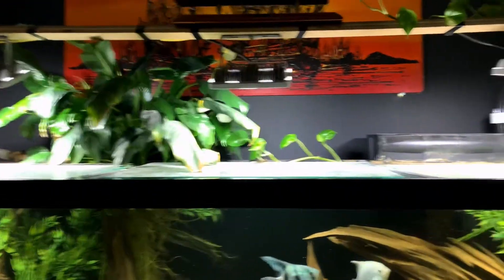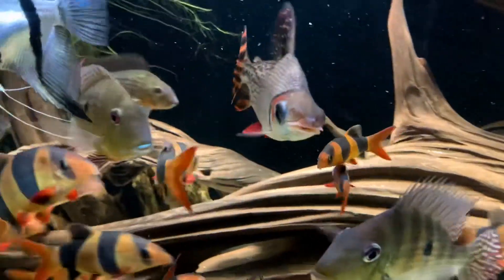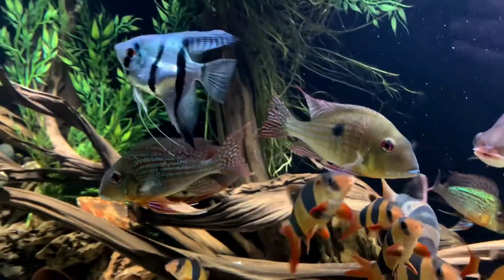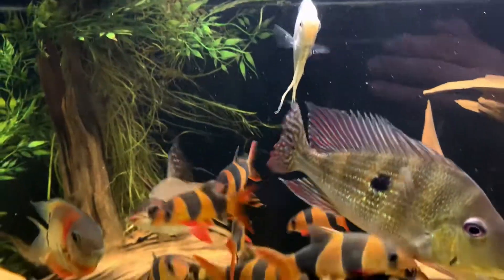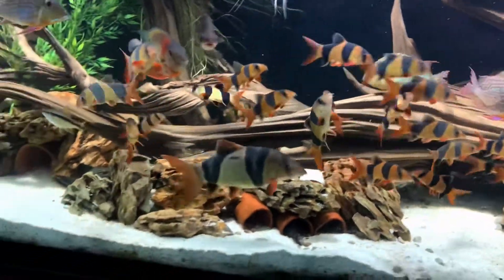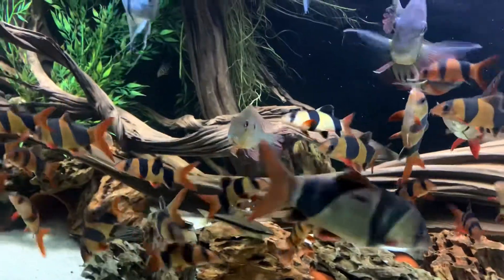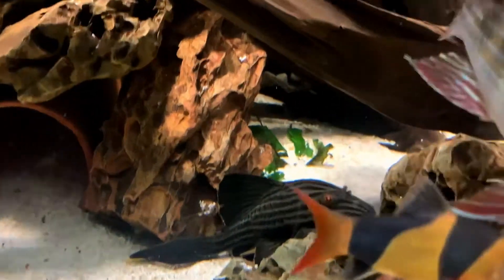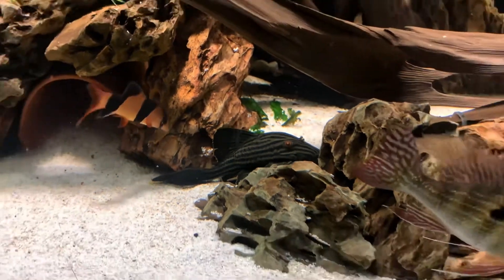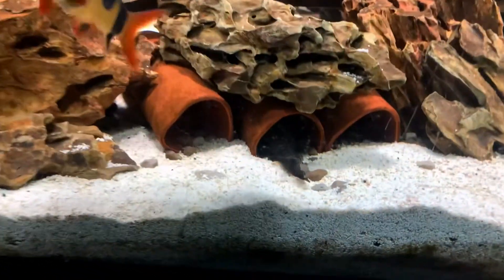Some peace lily on top, some pothos, my flagtail, lupinoy angel, platinum angel. Twenty-two clown loaches ranging from 3 inches to about 9 inches — the big girl right there. The L-190 Royal Pleco, King Tiger Pleco, never leaves his cave.